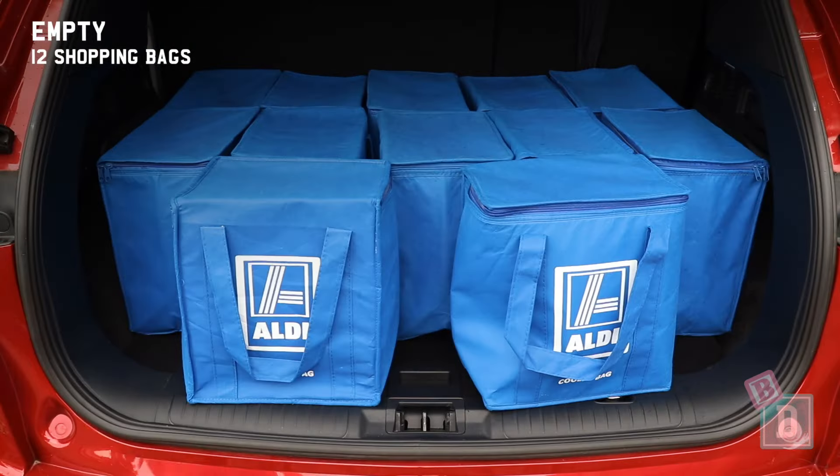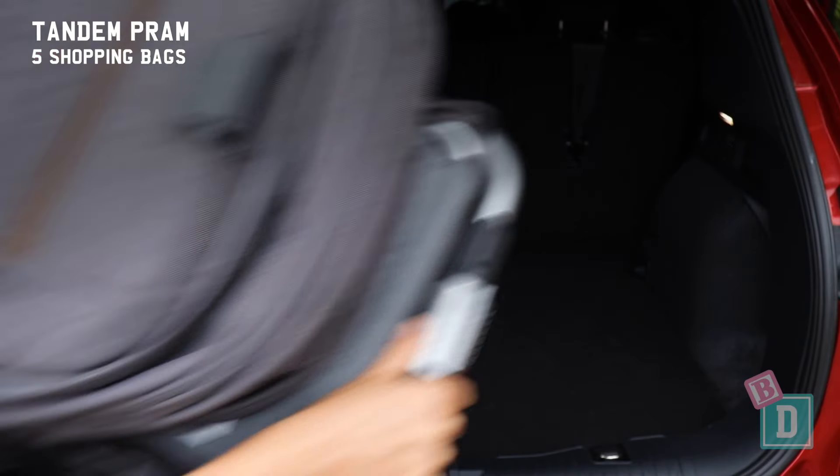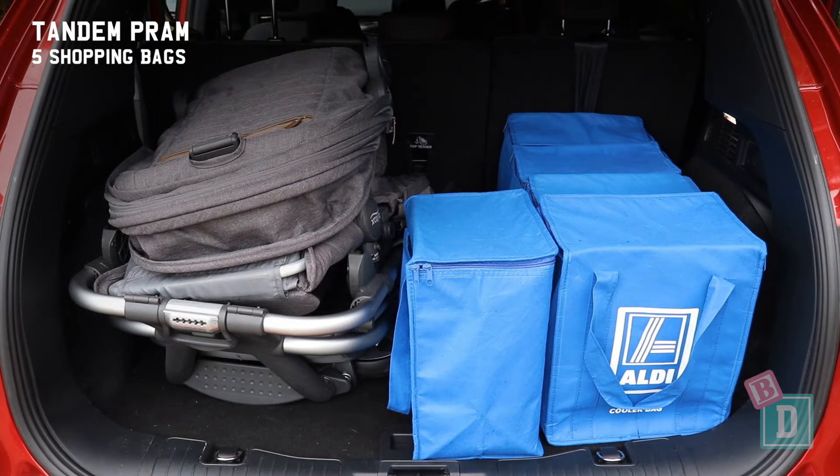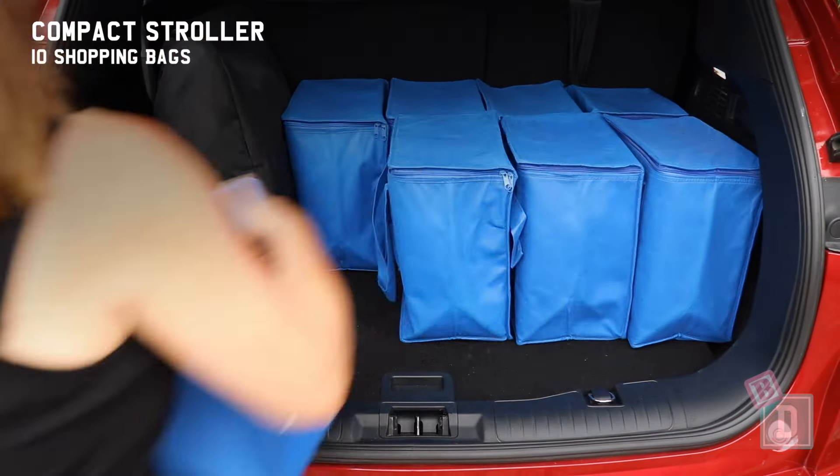Empty it will hold 12 shopping bags, or a twin pram and two shopping bags, or a tandem pram and five shopping bags, a single pram and six shopping bags, or a compact stroller and 10 shopping bags.